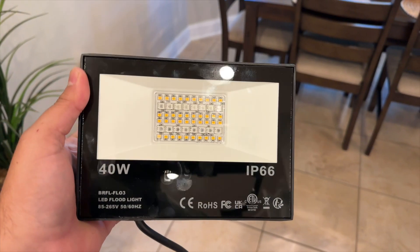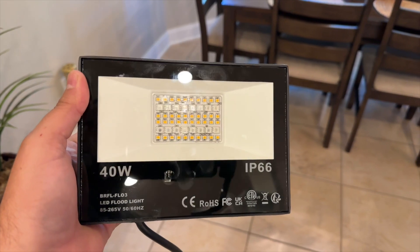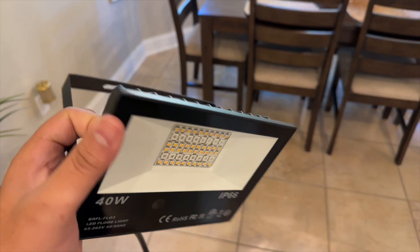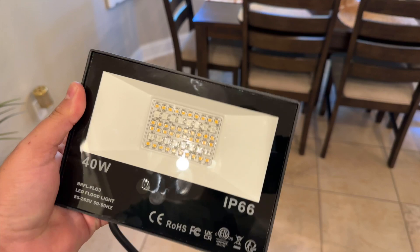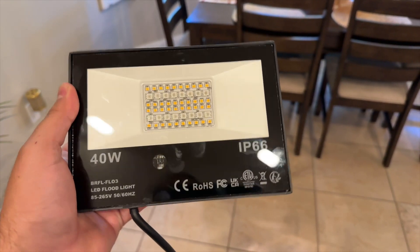I'm going to give you a quick look at this light I got right here. You could put this outside if you want to illuminate your house or bring some lighting in — there's a little bracket back here where you could set it up. I use this one for my studio just to give me a little bit of light in the background.